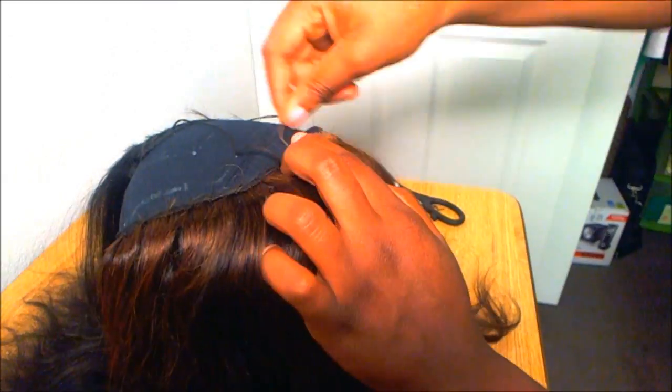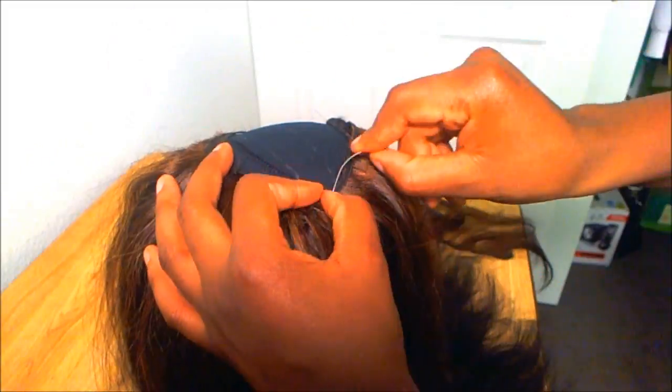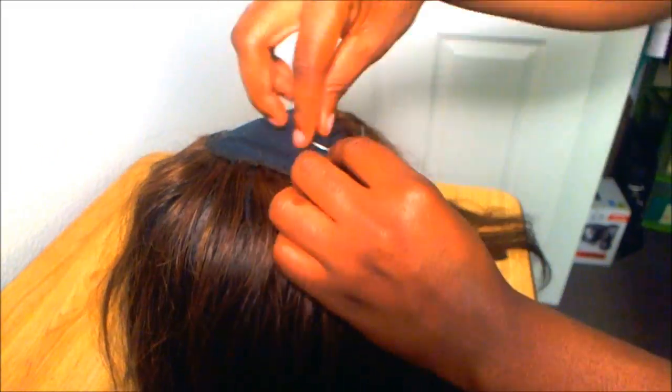If the hair sheds, I'll also be able to tell which hair is shedding by using the dyed Indianhair.net hair.